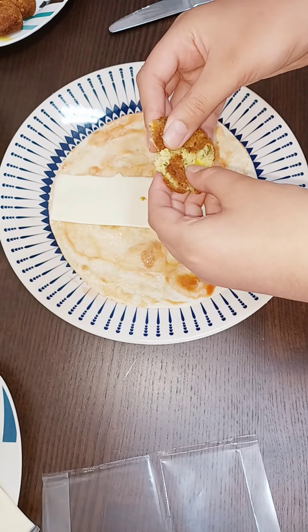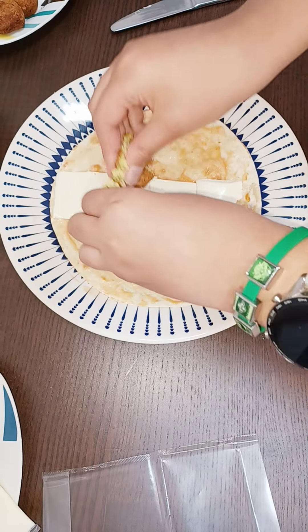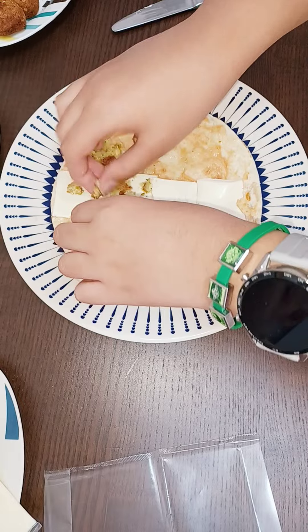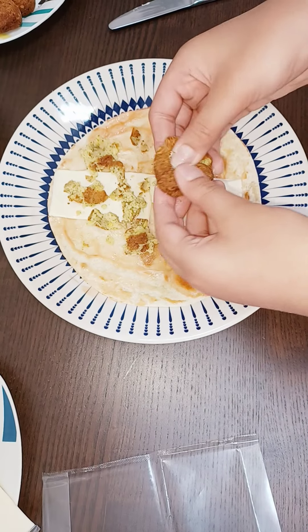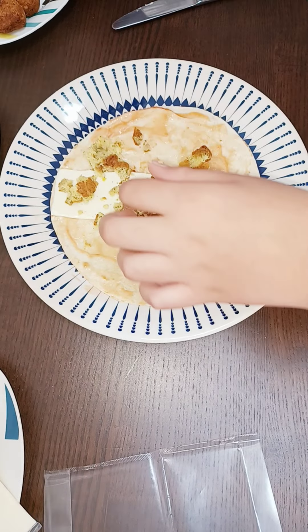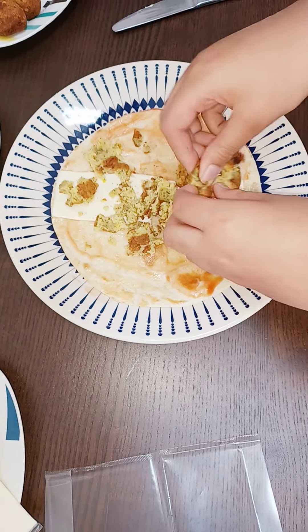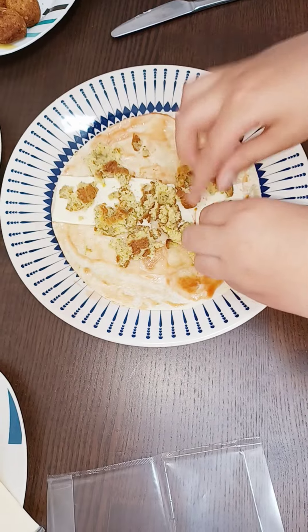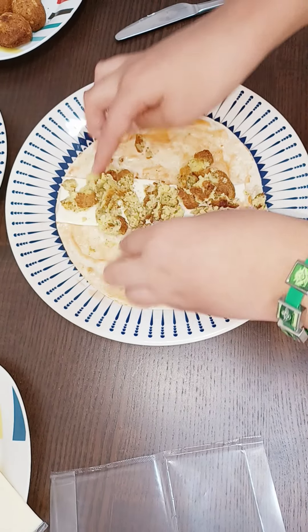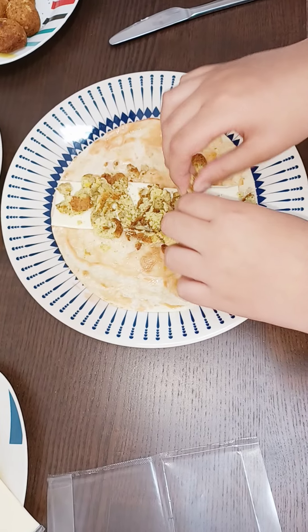Let me mash them. Yum — I feel like eating it! So now the falafels are done.